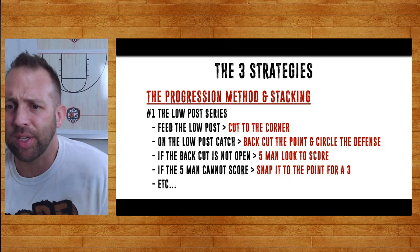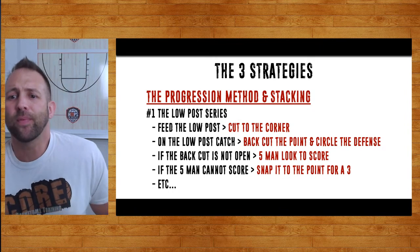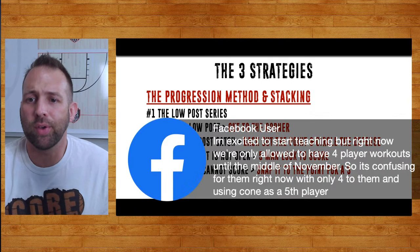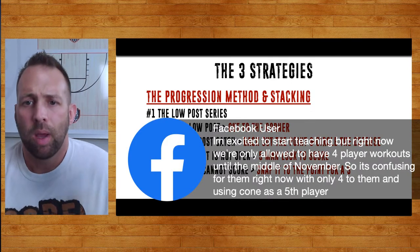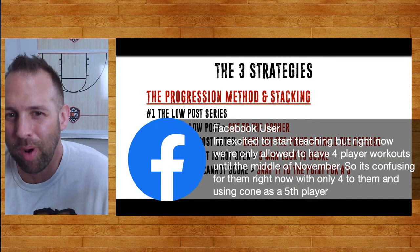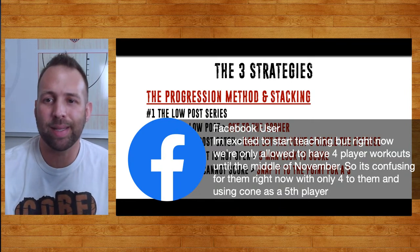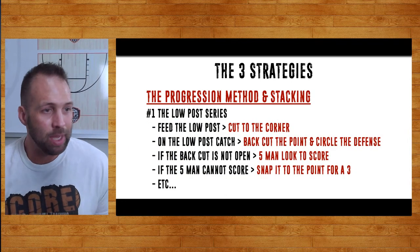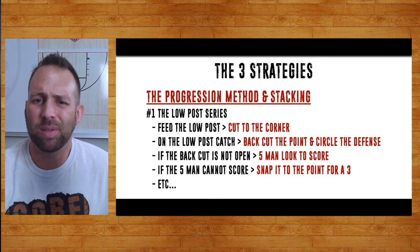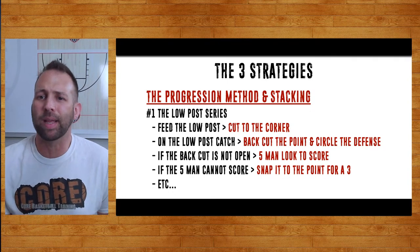Someone asks: we're only allowed to have four-player workouts until mid-November, so it's confusing with only four and using a cone as the fifth player. What I would do is step on the floor as coach and run the fifth player — if you're allowed to do that. Or if you're only allowed to work out with three kids, get an assistant coach — you guys be the other two so the players can see what's going on. Sometimes there are creative ways to do that.